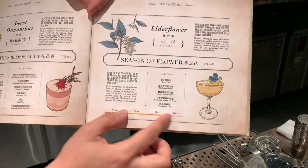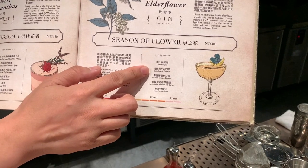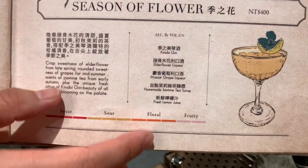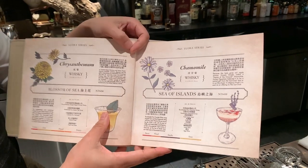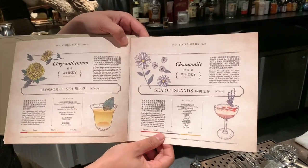So today I'm going to make a Season of Flowers. I'll use Kenobi, St. Germain elderflower liqueur, Parvan, and homemade jasmine syrup and lemon juice. As you can see, it's like flower to flowers — one is more like a Taiwan element, an Eastern element, an Oriental element, and the other one is a Western element.